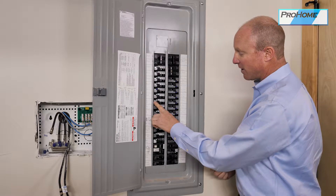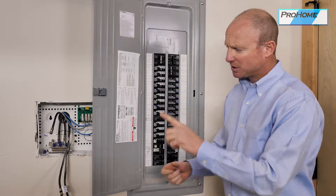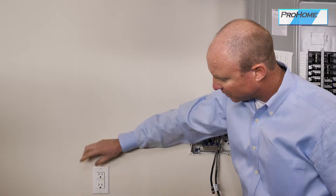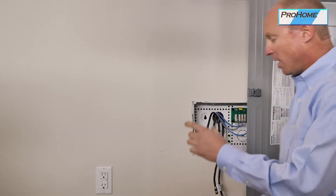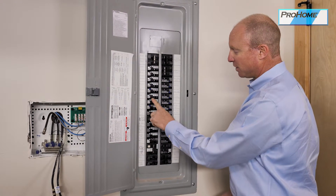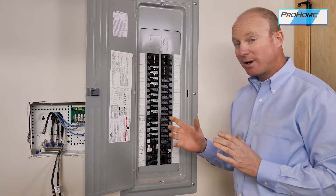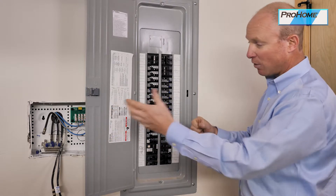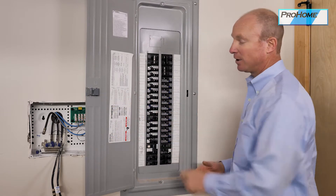The GFI AFCI breakers are just like a GFI outlet, which we also have in the house. These are going to be found anywhere there's an outlet near water. You may only have a GFI breaker in the panel rather than GFI outlets, but it protects just the same. Or you may have a combination of both. If you don't have GFI outlets in a garage, kitchen, or bathroom, then they're located in your breaker panel.